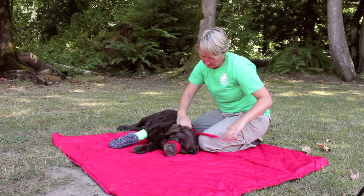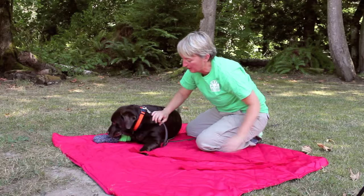I'll take her muzzle off first. There we go — good girl. And we're ready to go.